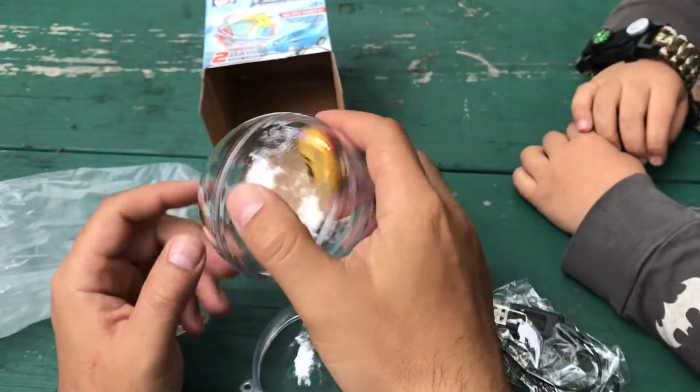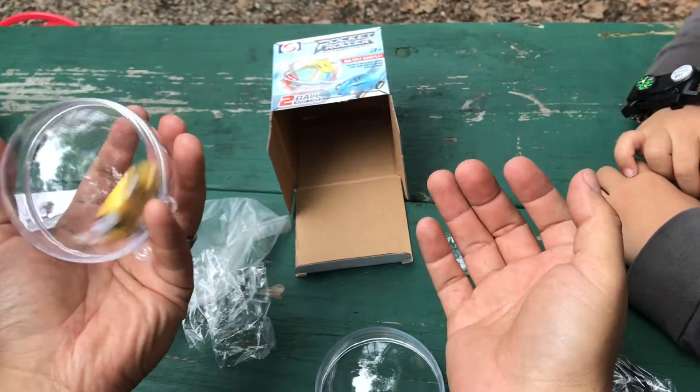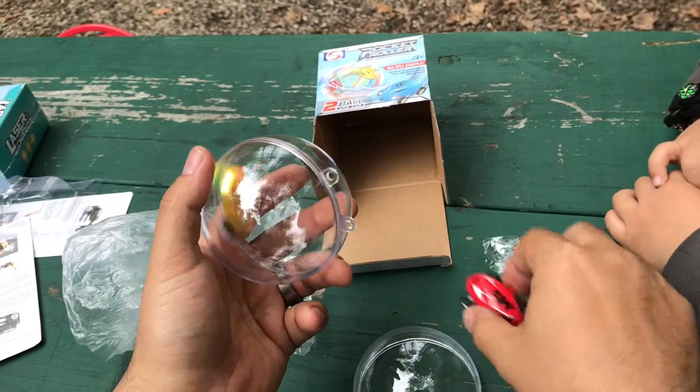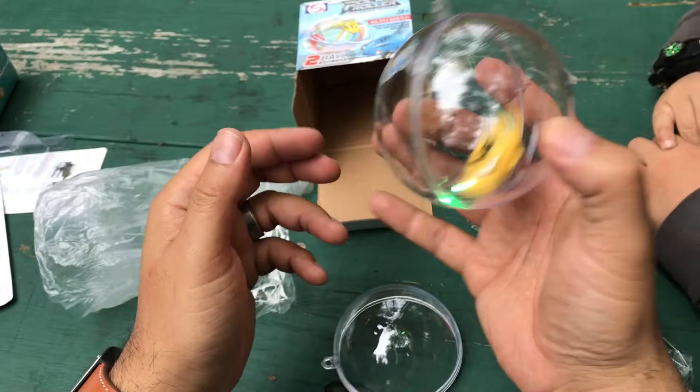Pretty neat, huh? It runs all the way around inside the globe. Or you could put it on a string — there's a hook on the side — and it goes around and around in a circle. That's one way you can play with it.